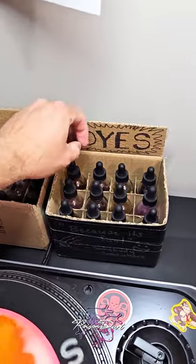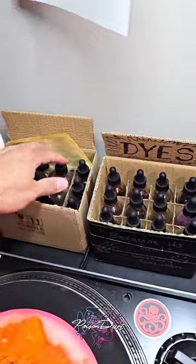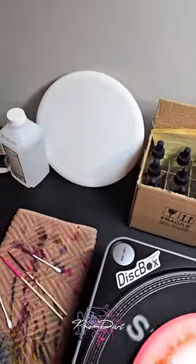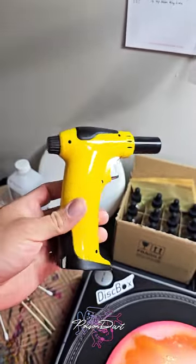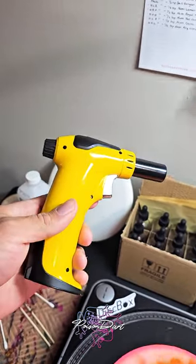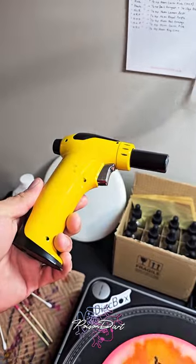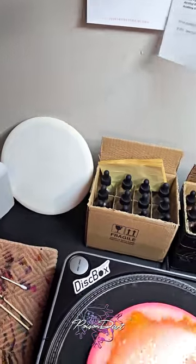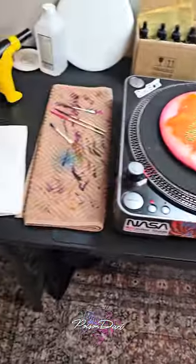I have my dropper bottles here with acetone and my ProChemical and Dye mixtures, plus a few more bottles I need to fill up. I've got a mini torch — some people call it a food torch or flambé torch — which I use specifically for popping bubbles in the beds. Some things need to be heated up, and it can activate cells a little bit faster if you don't have a heat lamp.